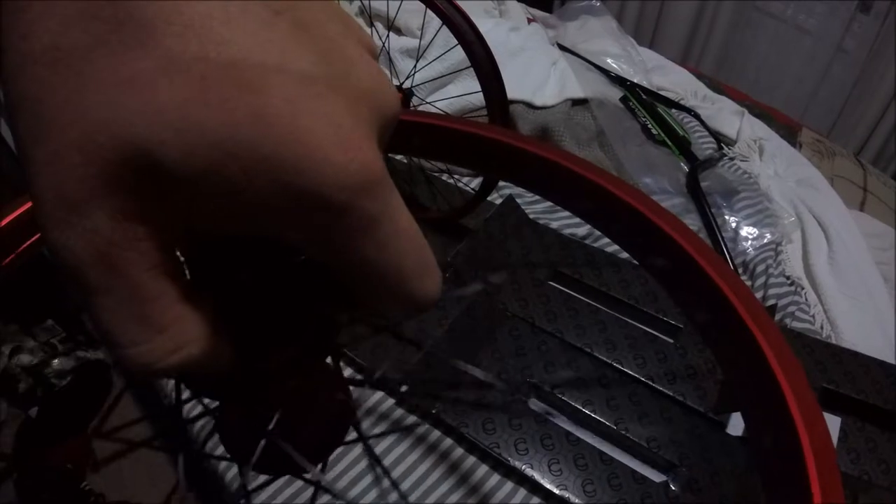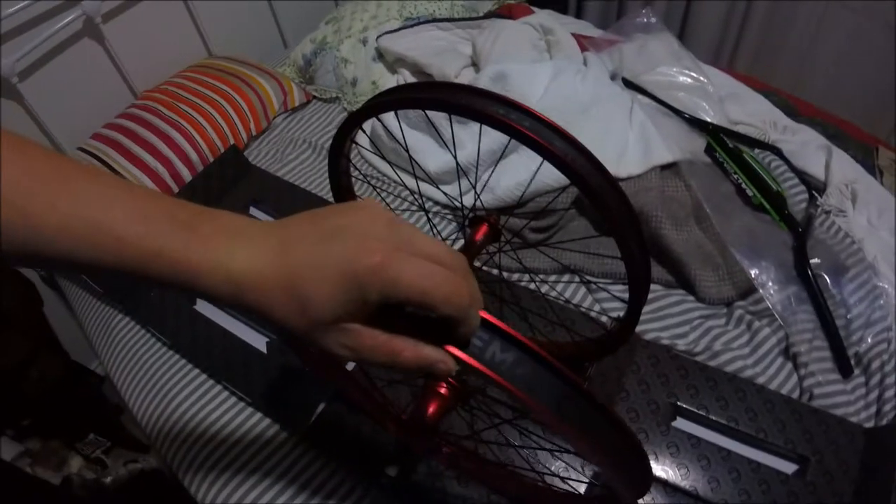The sealed bearings — this is the rear. This is the valve, and opposite the valve hole has the Cinema logo, 333. That's the rear. It has this Cinema rim tape, which is pretty nice — it's actually tape, not just a strap, because you can see it's been sawed off right there.